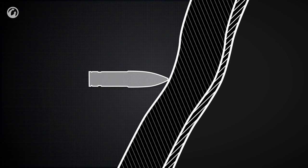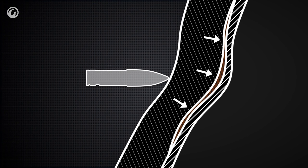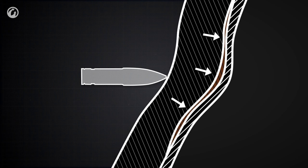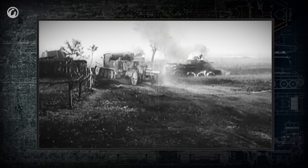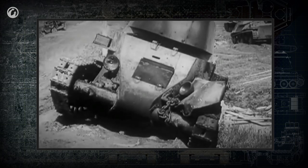Behind-armor effects are countered by different means. First of all, the inner layer of the armor isn't hardened, because hardened metal spalls more. Second, various types of spall liners are widely used on the interior face to prevent or reduce fragmentation. Spall liners have been made from various materials, such as rubber and asbestos, but nowadays are made from advanced polymers. Still, even today, behind-armor effects are extremely dangerous to a tank and its crew.